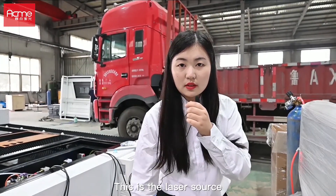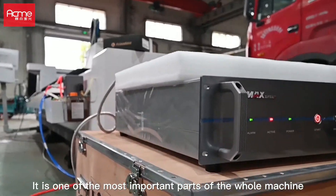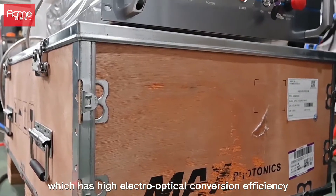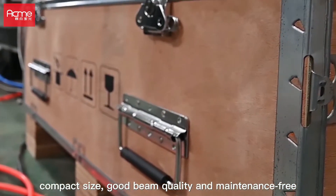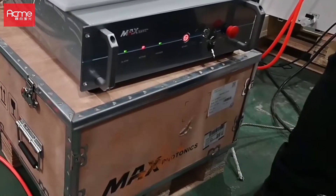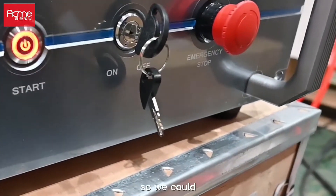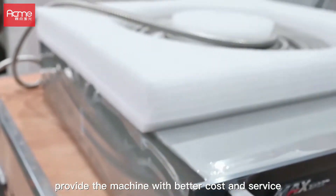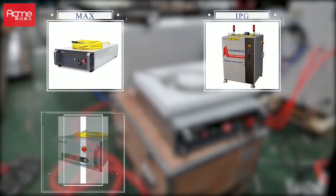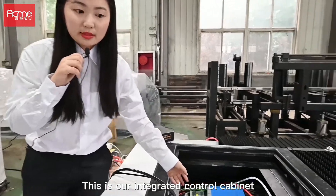This is the laser source. It is one of the most important parts of the machine, which has high electro-optical conversion efficiency, compact size, good beam quality, and is maintenance-free. Because we are a strategic partner with the laser source suppliers, we can provide the machine with better cost and service. We can provide MAX, IPG, Raycus, and Inlight for your choice.